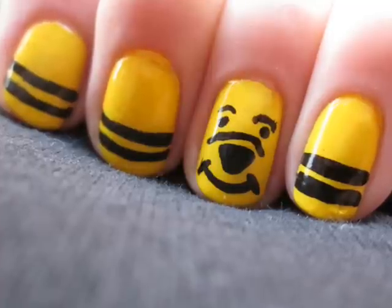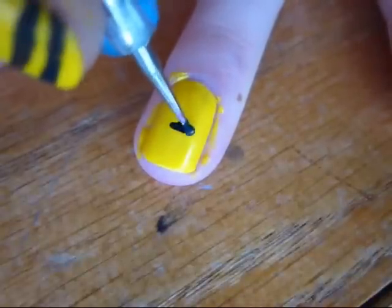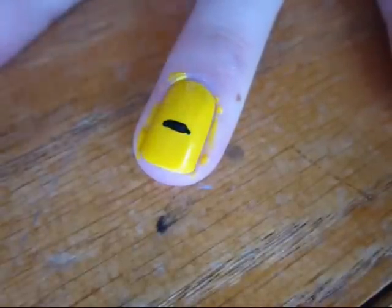To start off, paint your nails with a yellow polish. Then with a small nail dotter and a black polish, create Pooh's large triangular nose on your ring finger.